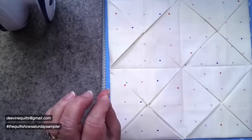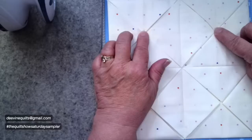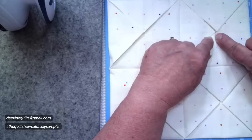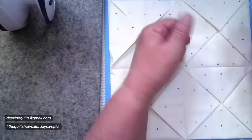At this point you would sew these together so they are attached. You can do that either by hand or by machine. If you're going to do it by machine, use a very, very narrow zigzag so there's no chance of missing the center. Just half an inch to an inch, both vertical and horizontal across that — it'll be seen on the back, but not a big deal. Or take a needle and thread and close those in.